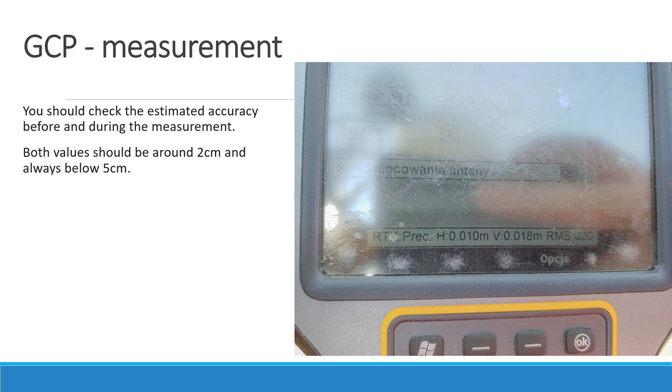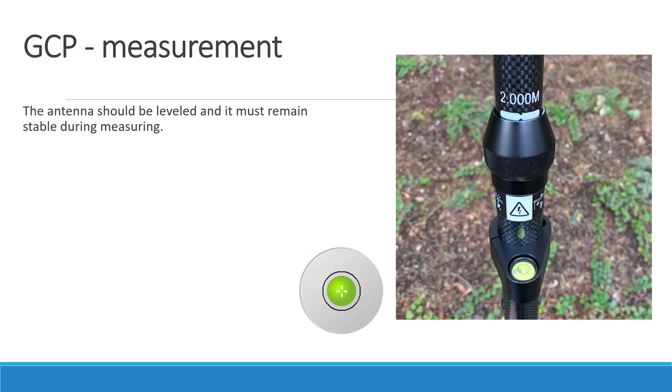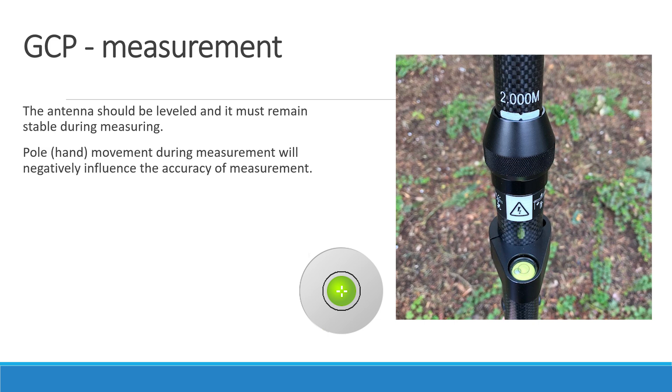You should check estimated accuracy before and during the measurement. In the image it is marked as H for horizontal and V for vertical estimated accuracy. Both values should be around 2 cm but always below 5 cm. Also, you should check the RMS value during the measurement — the lower the RMS value, the better. The antenna should be leveled and must remain stable during the measurement. Hand movement during measurement will influence the accuracy of the GCP.